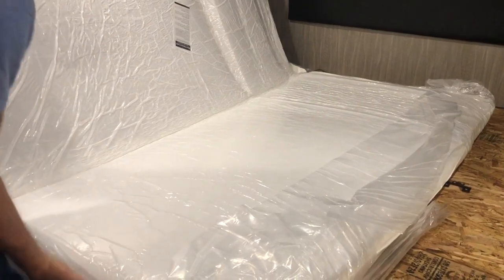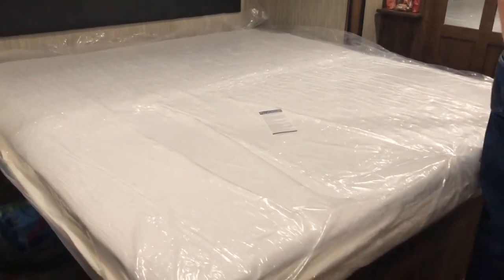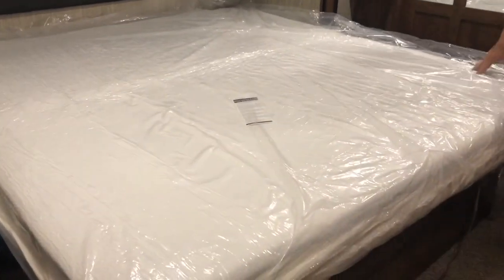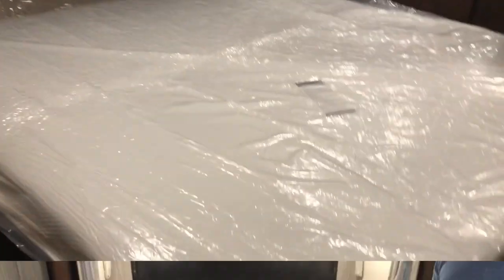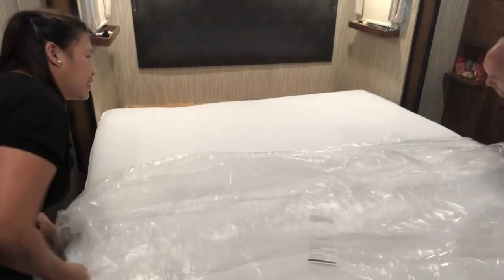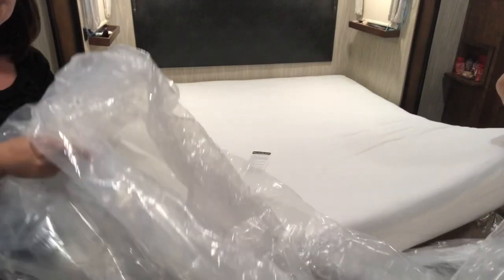Which way does it go? Look, it looks big — it is big! So now guys we have our new bed. Now we're going to pull the plastic off. You're going to help your husband or your wife to do this — push the bed, pull and cut the other way and forward. So that was easy and quick. Now we have our new bed!